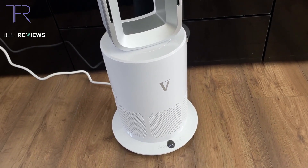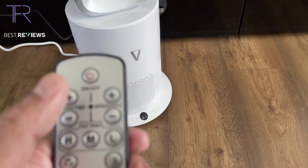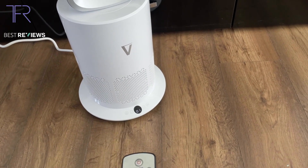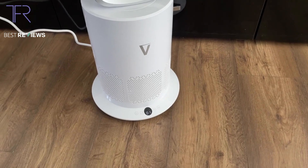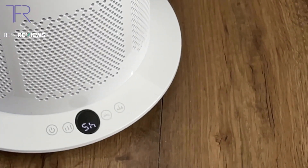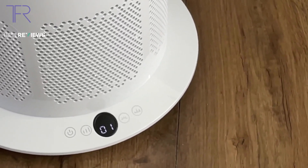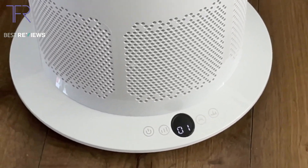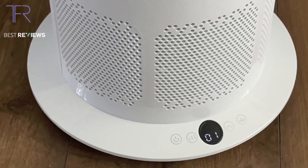The next part of the review is the timer — very easy. The timer buttons are on the remote and on the fan itself. As I press the up button it goes up: five hours, six hours, seven hours, all the way up to nine, then back to one hour. Timer function is very easy to use, so I'll give it a 10 out of 10 — I can't fault it.